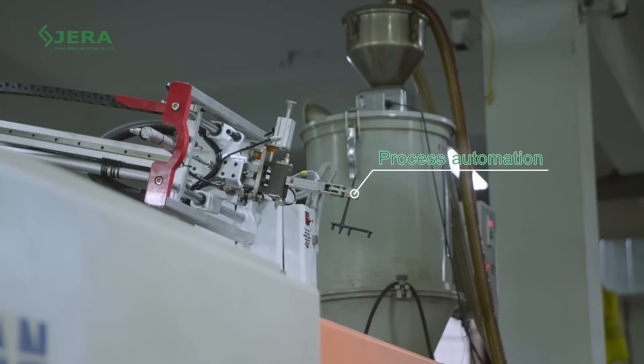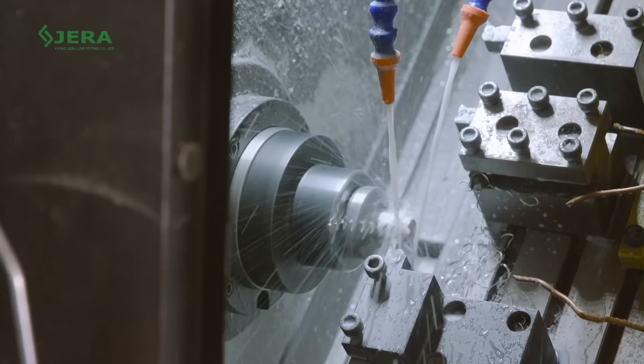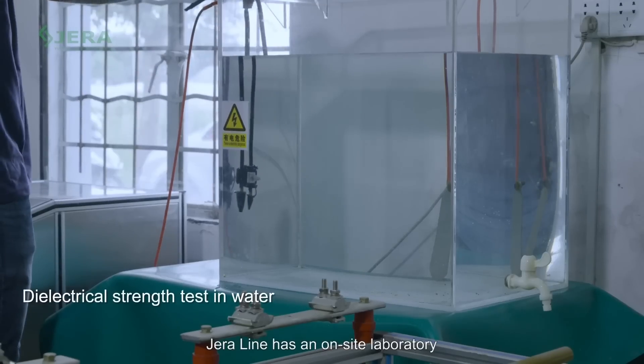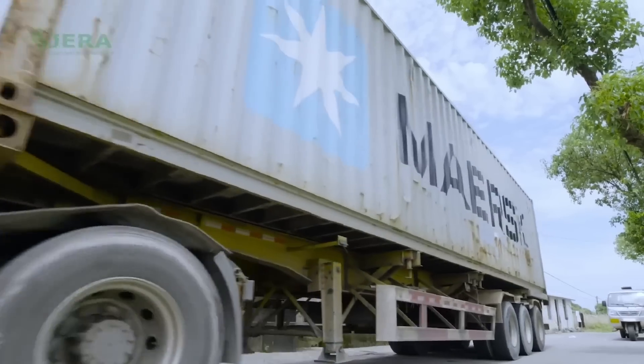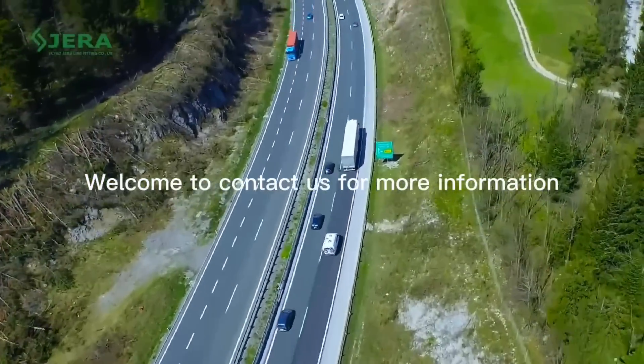Our mass production facility allows reaching the required delivery time. Production automation guarantees a fair price. A wide range of tests provides stable quality in production operations. Welcome to contact us to have more details about cable connectors and related products.